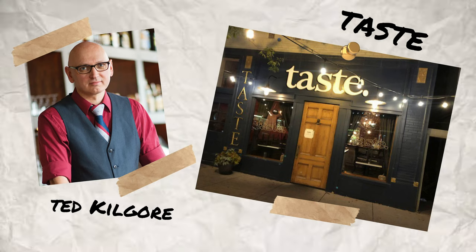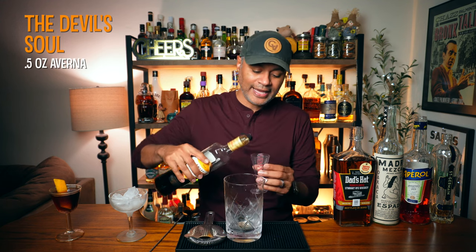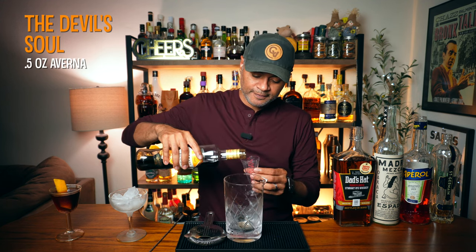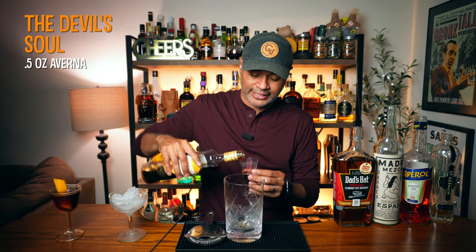Let us get into our next cocktail. This one is called the Devil's Soul. This cocktail was created by Ted Kilgore at Taste in St. Louis. The first thing we're going to need is a half an ounce of our Averna. I am really impressed with that first cocktail, that Queen's Slipper — that is absolutely delicious.